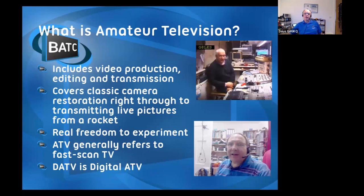So this amateur TV thing - what is it? Like amateur radio, it's got lots in it. Some people are really into video production and editing nice videos. I'm more into the transmission side. We've got a couple of members with some classic TV cameras, some of which have even appeared on Antiques Roadshow. But at the other end of the scale, there's a team in Switzerland that have been transmitting live pictures from a rocket using some of our kit.